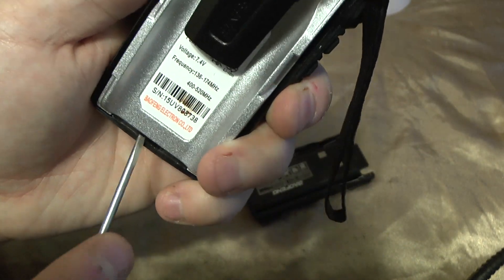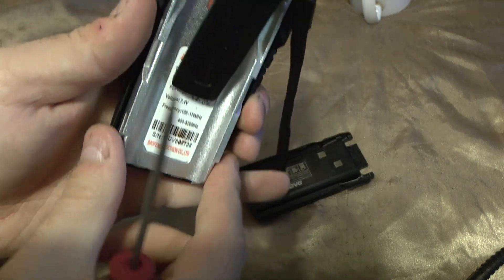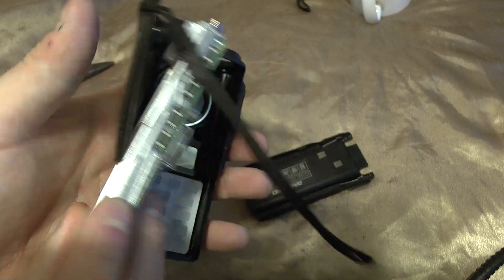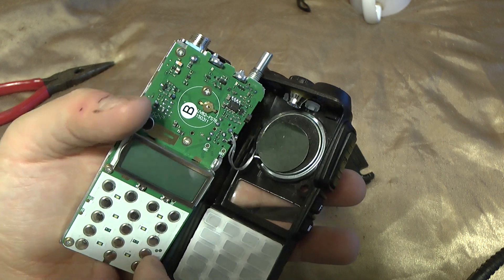Now you can slide off the battery, take it off, and get yourself a screwdriver in this position here and pop it — it pops up like that. Then you slide it out and spin it around. This also gives you a chance to clean the LCD screen if you need to.